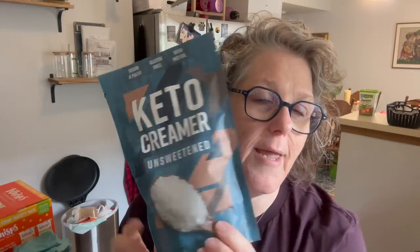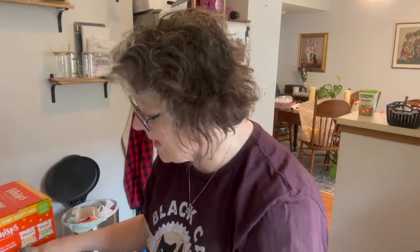I also want to try Keto Creamer — not because it's keto, but because it's dry. When I travel it would be great to have a powdered creamer that I like. I do not like Cremora or the standard powders they sell in the store. This one is unsweetened and relatively low on carbs. It says one scoop is six grams. It was only $4.99; I can buy it online, but if I don't like it I'm not going to bother. Good time to try it for my coffee.